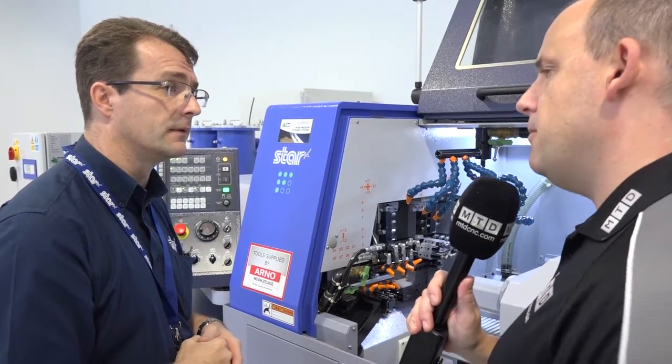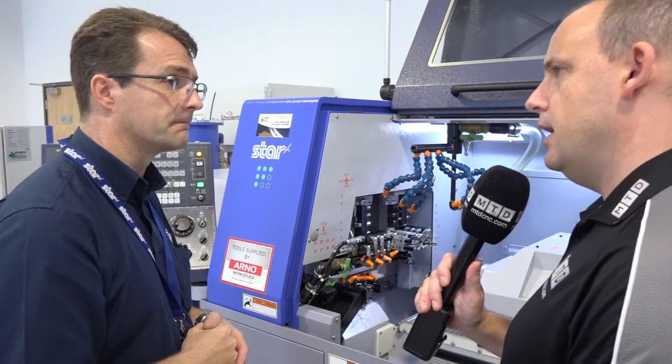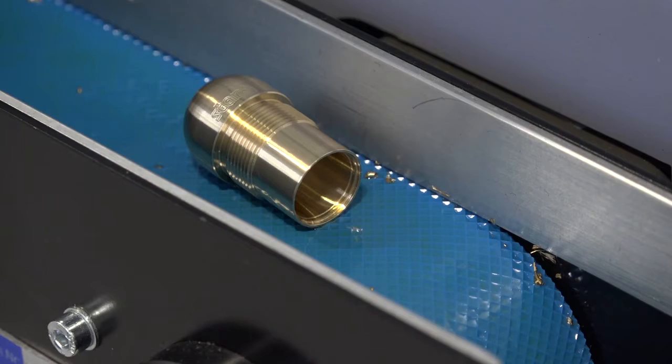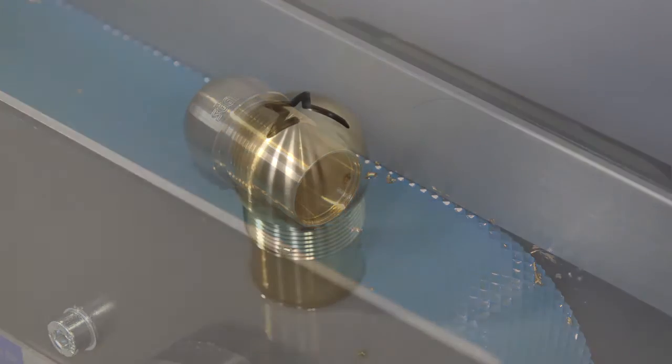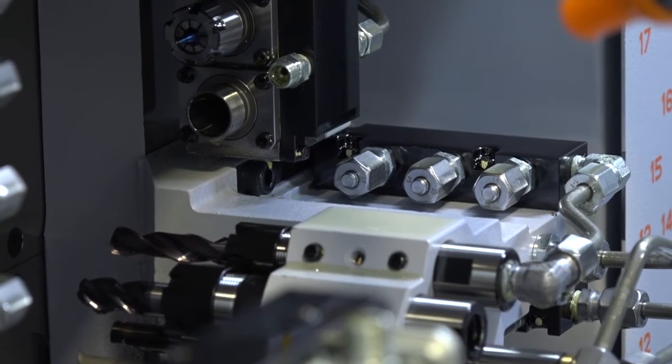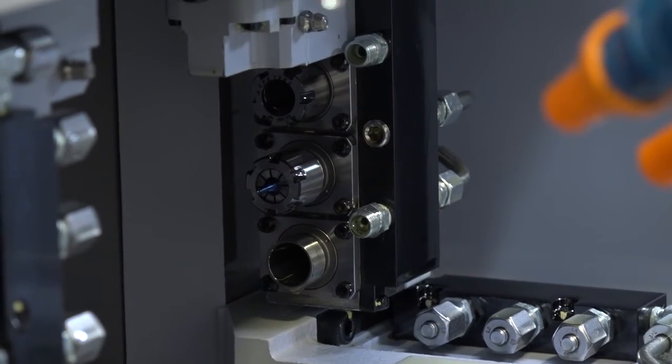How popular is that feature when people buy the SR20? It's quite popular — not only for angled work, but even if you're just doing cross working operations or front working operations, doing it with the B axis is still very, very quick.